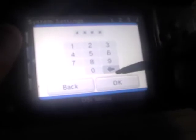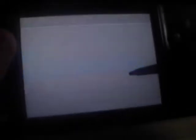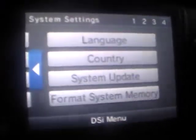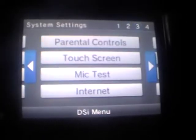I'm in the United States. Let's check if there are any system updates — I don't think I have a good internet connection right now. As expected, no update found. There's also an option to format your system memory, which I'm not sure about — if any of you know what that does, please let me know.